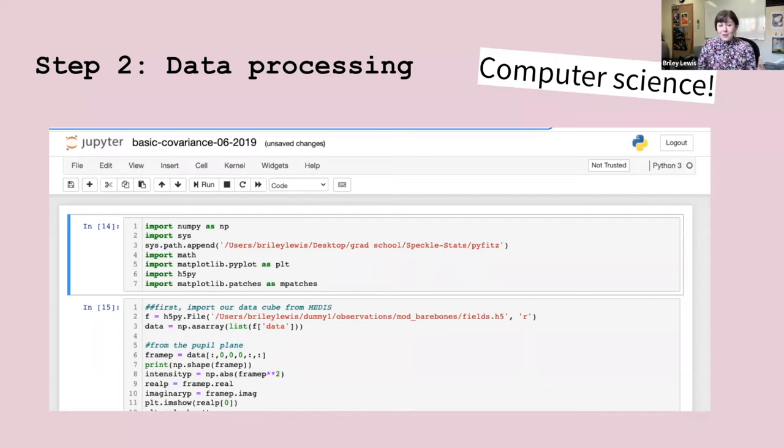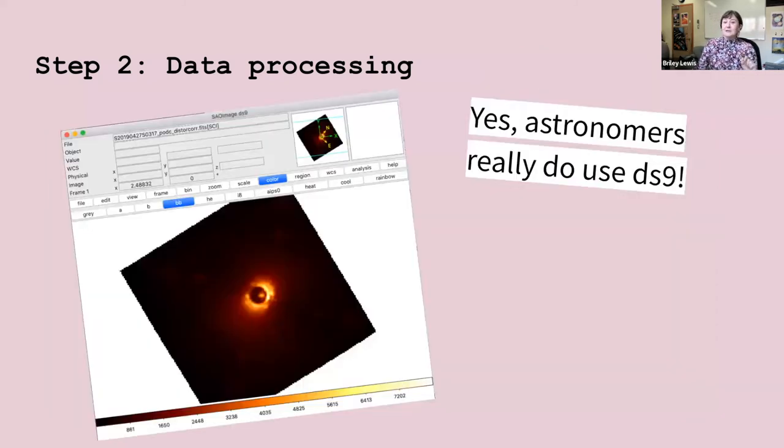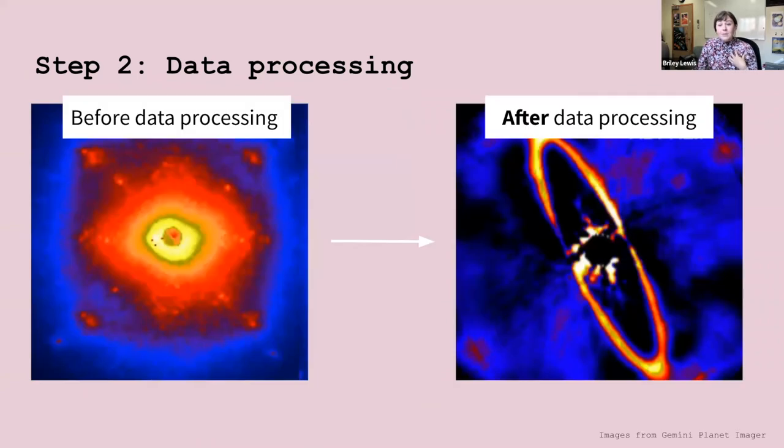This is all computer science. Astronomers spend a good bit of their time writing computer code, like this that I wrote in Python for a project of mine. Astronomers actually use DS9 too — I didn't totally understand this when I was doing Science Olympiad astronomy, but it's a really helpful tool to look at images and play around with them. It's really useful that you learn this in Science Olympiad astronomy.